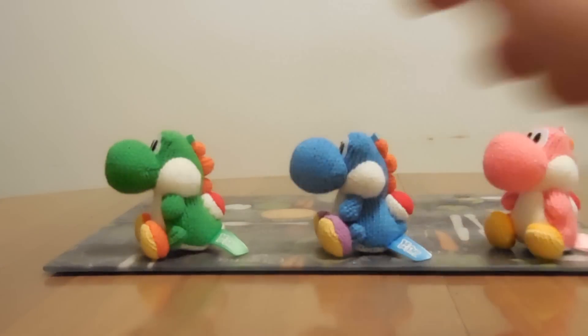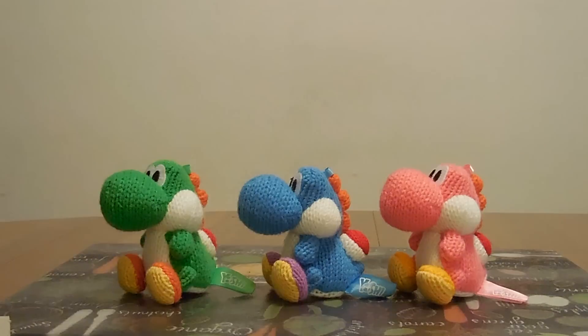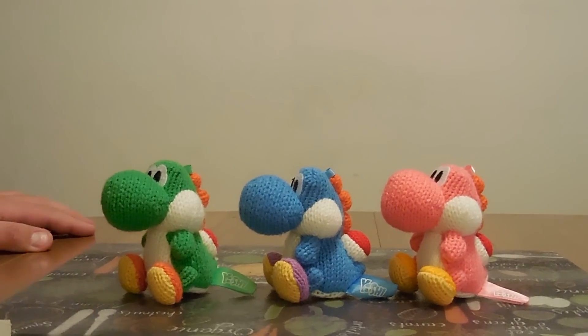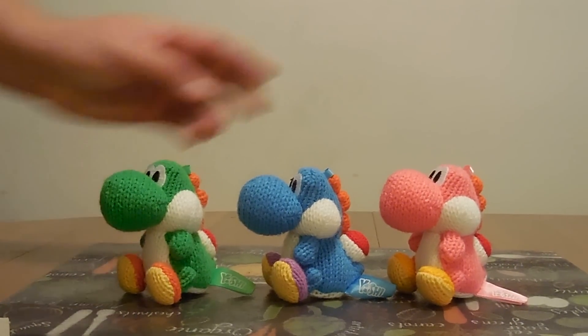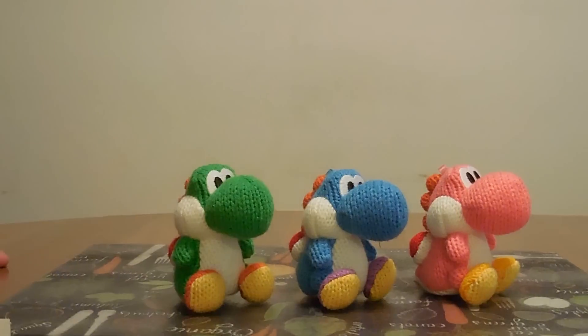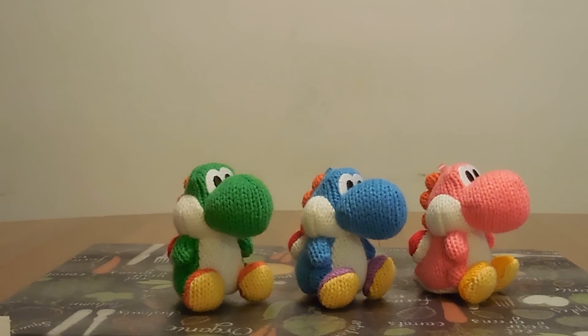Don't forget, once I hit 400 subscribers I'll be giving away another amiibo. I've actually ordered a whole bunch from overseas, as I may have announced in my other video. Once we hit 400 subscribers we'll be giving away another amiibo. Hope you enjoyed this video and stay tuned for more with JV Gator John - toodles!